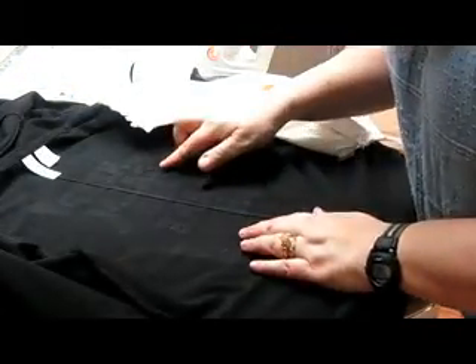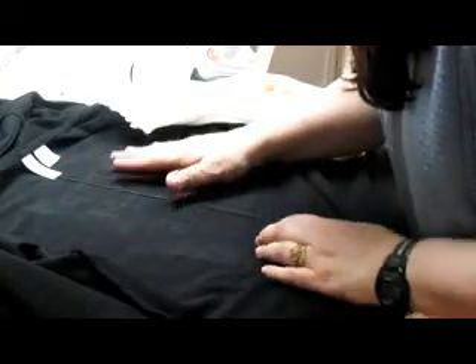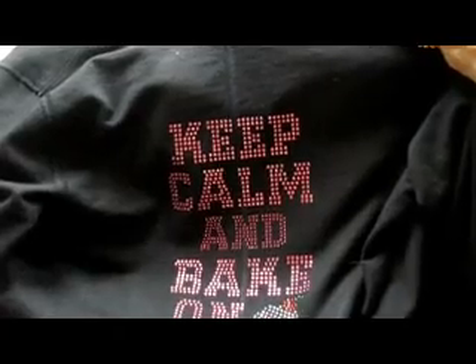That looks pretty good. So there is this one. Isn't that pretty? This one says 'keep calm and bake on.' I hope you can see it all — nice and sparkly. So that's one method to do it.